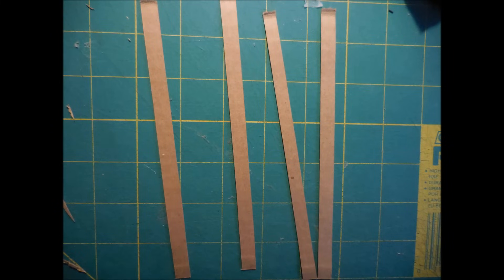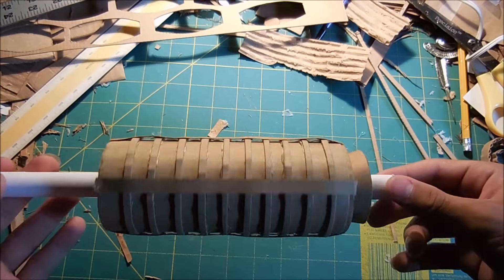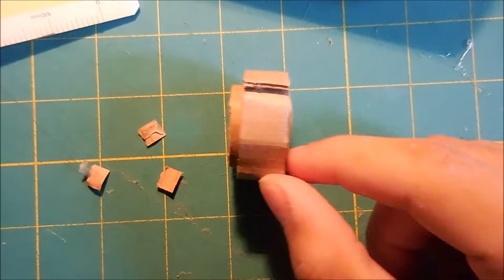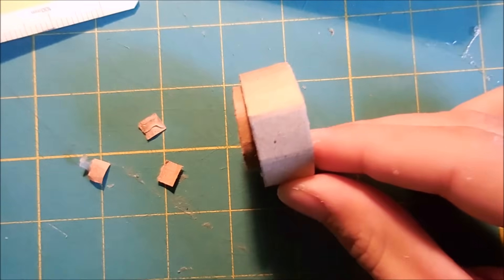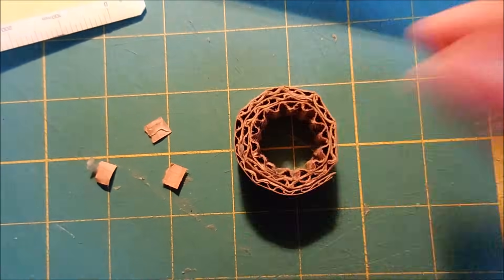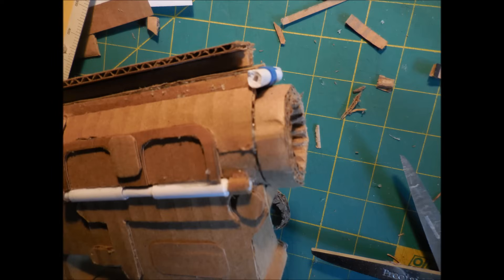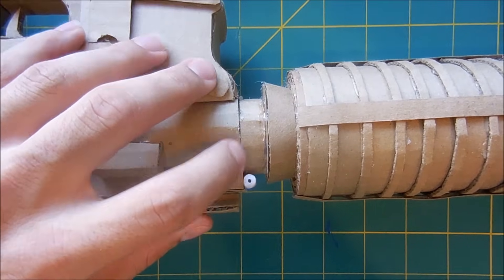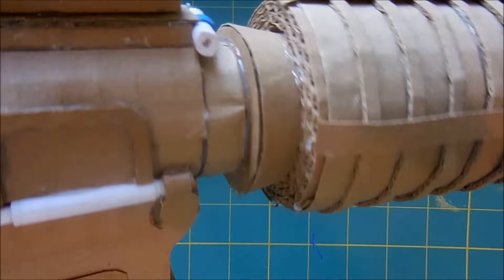Next came four strips which are just going to add a little more detail on the barrel shroud — here's how they are put on. Now I'm going to make how I attach the barrel assembly onto the gun by making a couple pieces and wrapping the thinner one around the thicker one. This is going to be what's attached into the receiver of the gun — it's more or less just a spacer between the barrel and the receiver, but here's how it is glued on. This is what it looks like after I've attached the barrel assembly to the receiver. Make sure that you check on this from all angles to make sure it's perfectly straight.